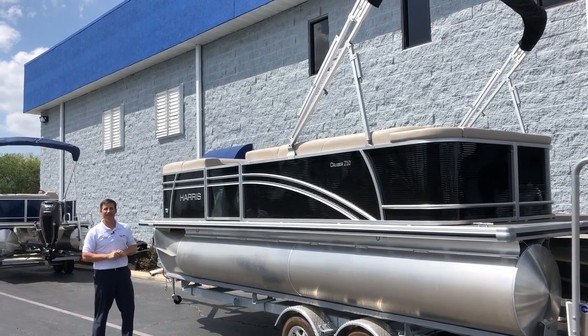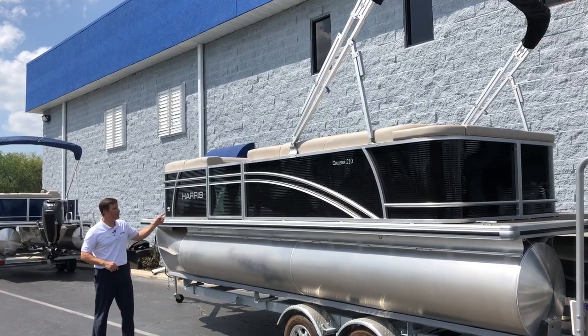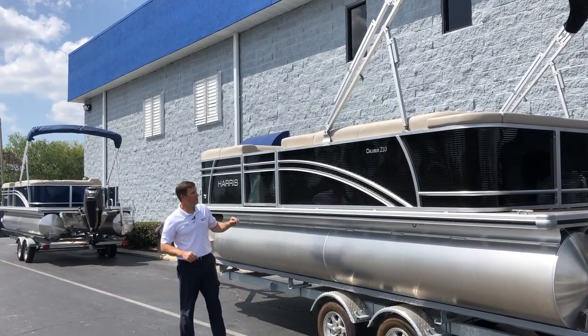Hey there everybody, Phillip Davidson with MarineMax of Orlando. Today we're going to talk about the newest Harris Cruiser 210. It's a 21-foot, two-tube pontoon boat from Harris.